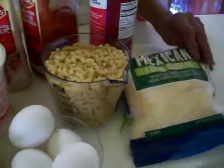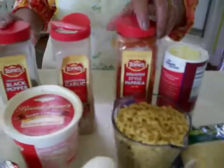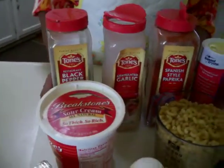I also like to use this four cheese that's grated, and my seasonings are salt, paprika, a little garlic powder, and black pepper.